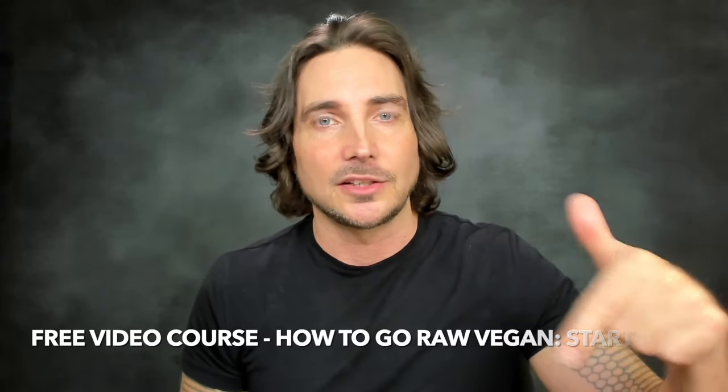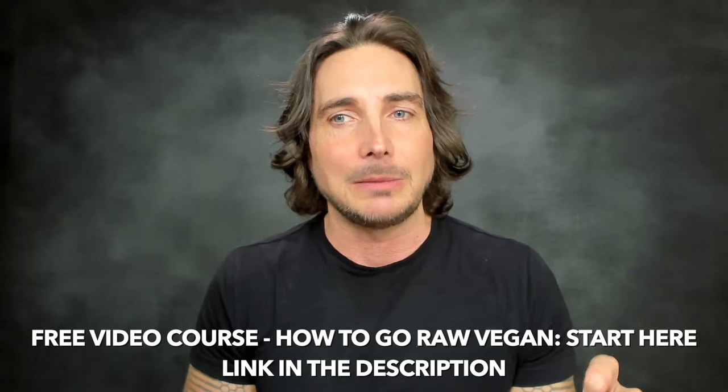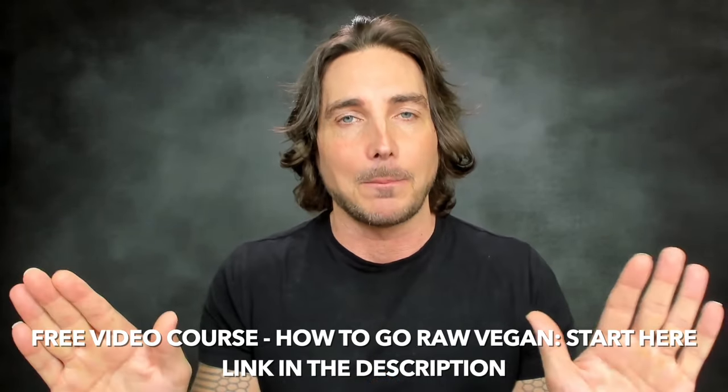I am a raw vegan, and I teach the power of raw foods to heal and transform our lives. If you know you want to be a raw vegan, I've got a free video course called How to Go Raw Vegan — Start Here. It outlines exactly where to start, what to do next, and the steps you can take to incorporate more raw foods into your life. It's important to use this video course as a companion to a video like this one. Go into the description below and find a link to my free video course, the Start Here Guide. Put in your name and email — I will not spam you, you can unsubscribe anytime.